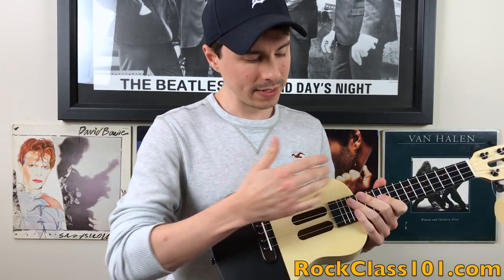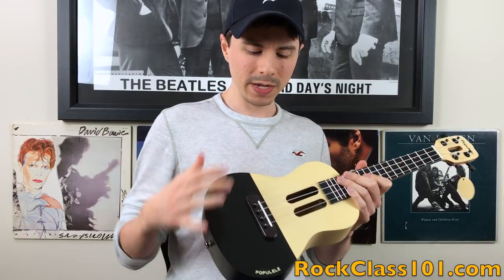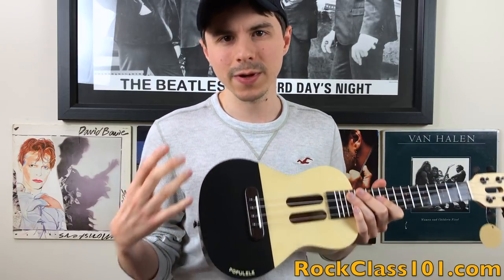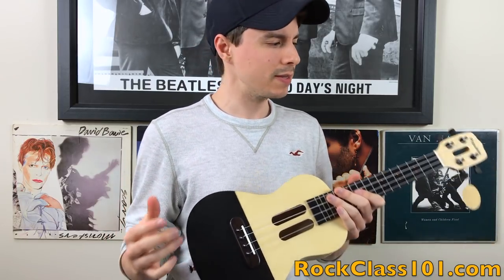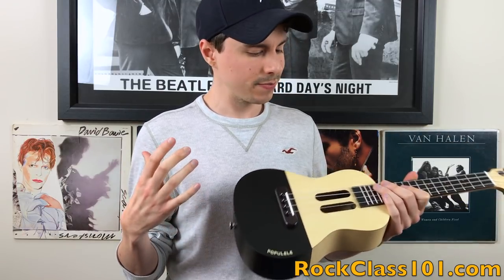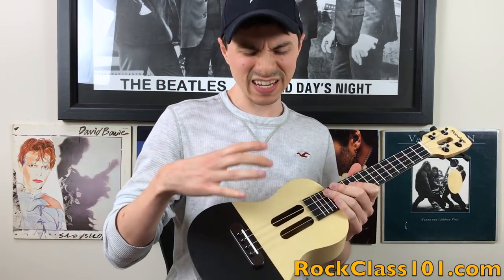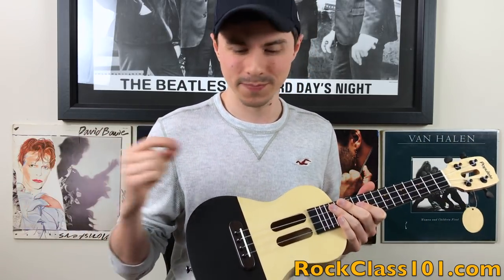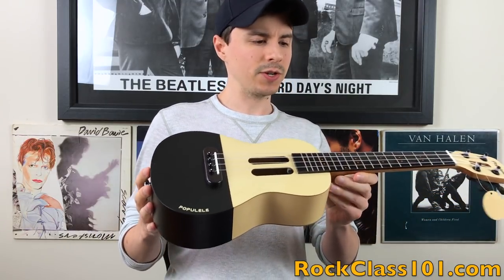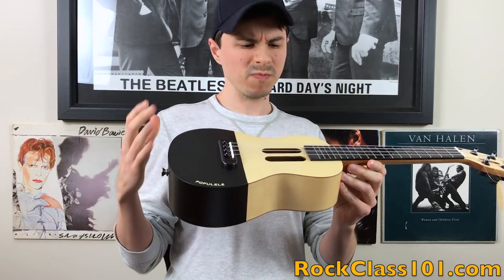As far as the ukulele itself, it's a concert size. I think it looks cool — it's very unique with this two-tone coloring. There's no other ukulele I can think of on the market that looks like it, so it's got its own unique style, and I actually dig it. So many ukuleles look very similar to me, so it's neat to see something stand out. As far as build quality, this ukulele looks very well made — it's very sturdy, and the craftsmanship looks great.